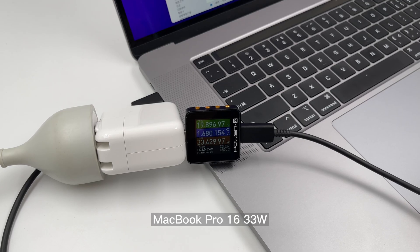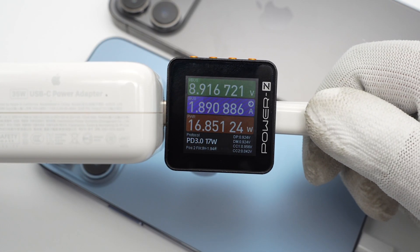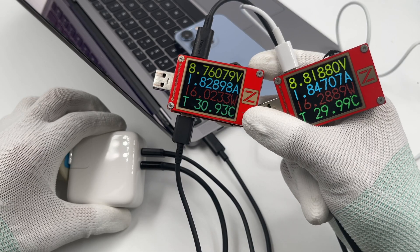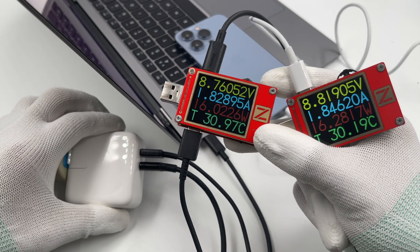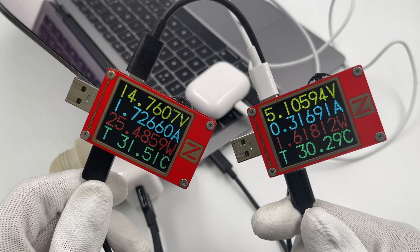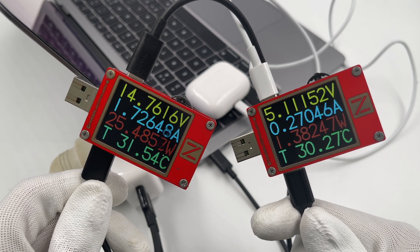When we only charge MacBook, the power is 33W. When we charge two iPhones, the power is 16.5W respectively. When we charge iPhone and MacBook, the power is around 16.5W respectively. When we charge MacBook and AirPods, the power is 1.7W and 25.5W respectively.